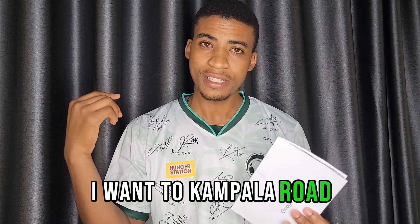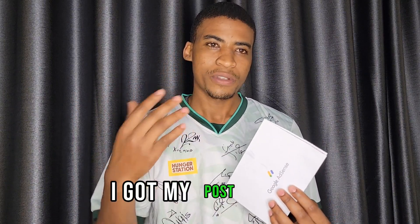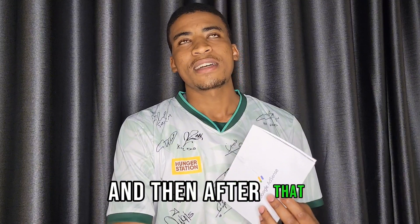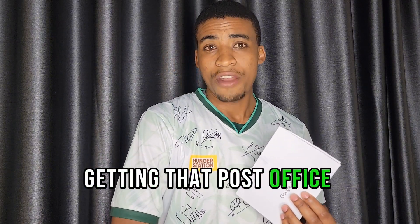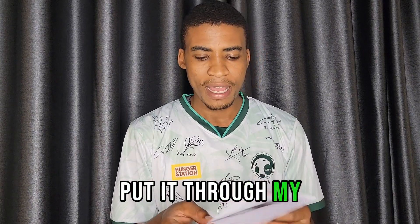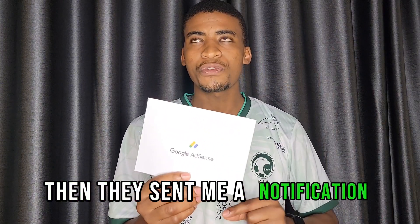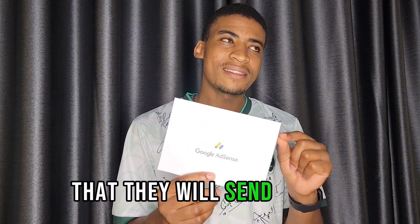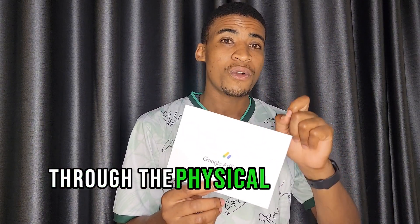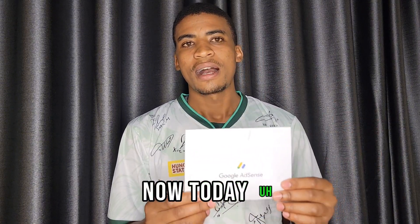I went to the Kampala Road post office, the Uganda head office. I registered and got my post office address. After getting that post office address, I entered it into my Google AdSense account, and then they sent me a notification saying they would send the PIN to the physical address I had provided.